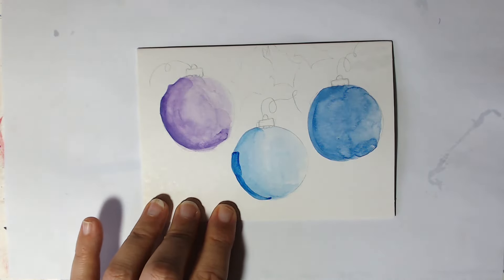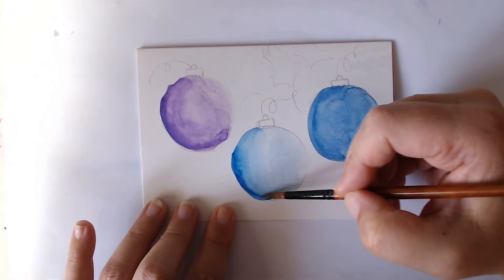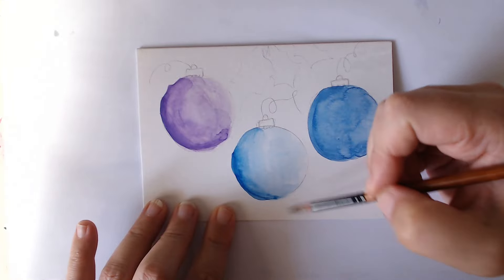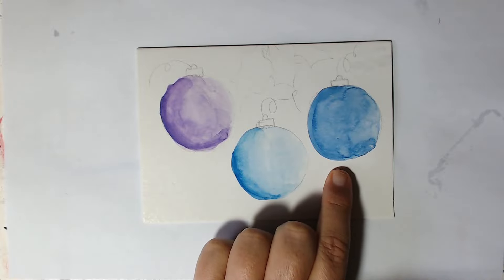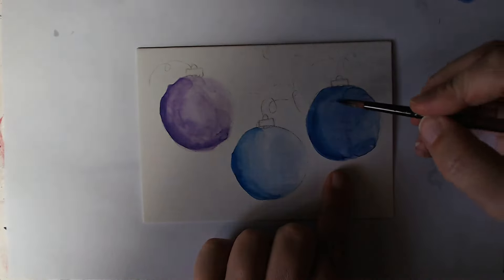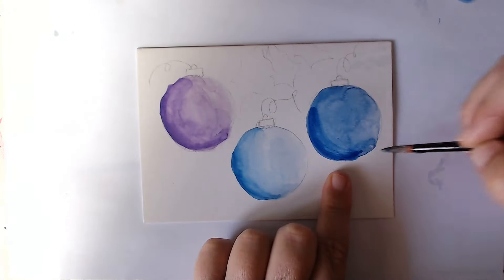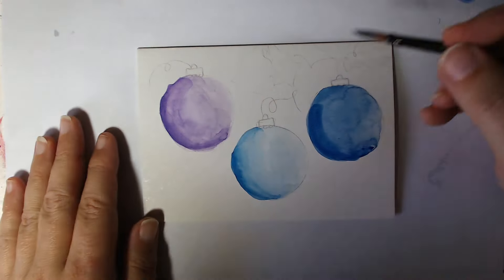We'll just blend it in a little bit, but try to keep the high pigment — the dark — there. This one's actually quite dark anyway, but what we need to do here is try and darken it up a bit more around here. That will make the rest look as though the light's glowing on it because we've darkened up that end — just like the underneath and that back side as though the light's coming from that direction.